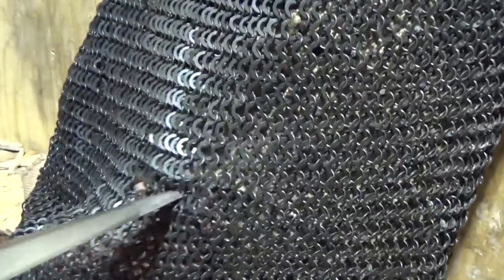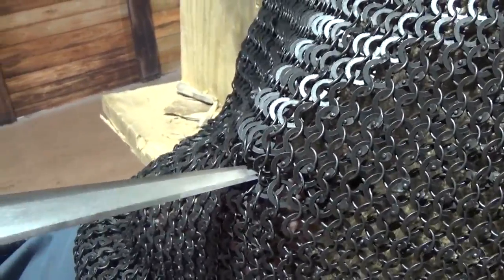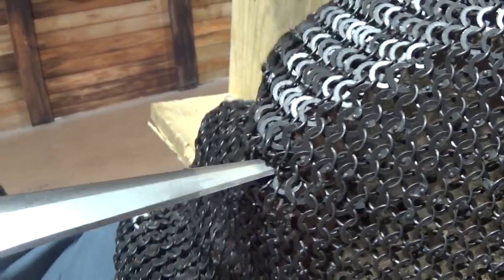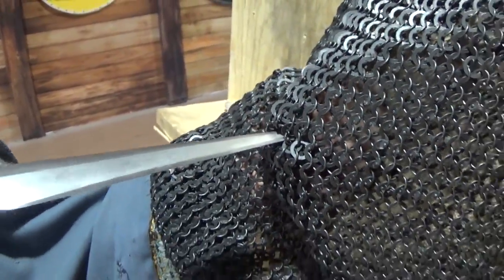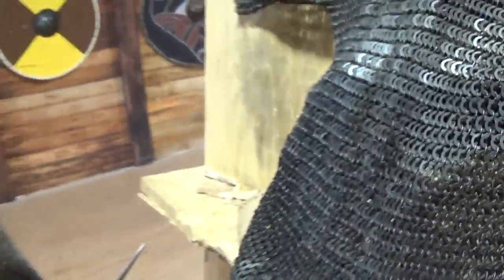I did throw that through. So that one would have caused a wound, no doubt. That's definitely one — you did cut at least one ring, I'm pretty sure. Excellent. I guess it was called a net of battle for a reason.